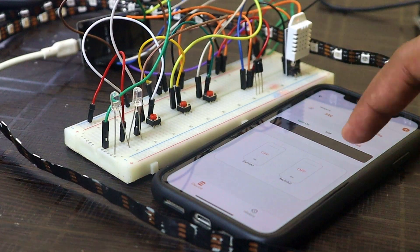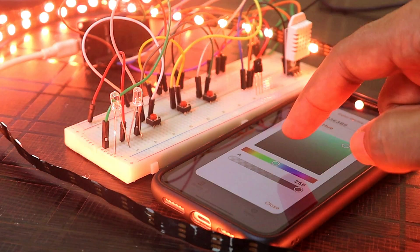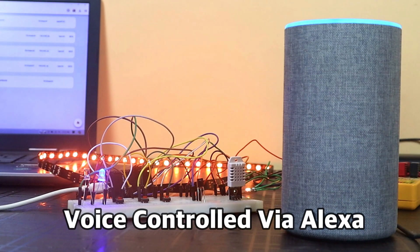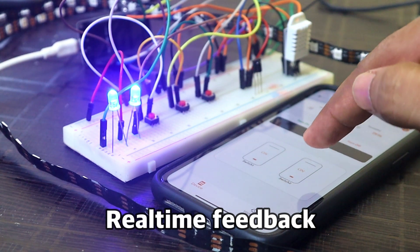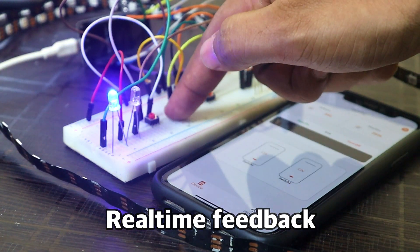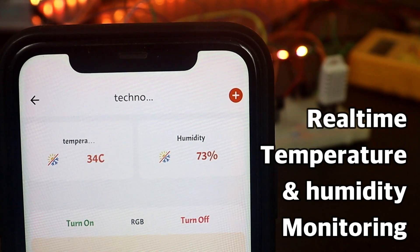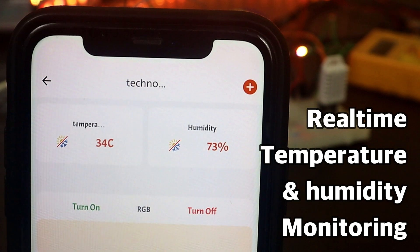I will also make a small project in which I will control two relays and one RGB LED strip using the smartphone app, through a manual push button, through an IR remote, and through an Alexa smart speaker. We can also monitor real-time feedback in the app to see if the device is on or not, and monitor real-time temperature and humidity values. So sit tight and enjoy the video.